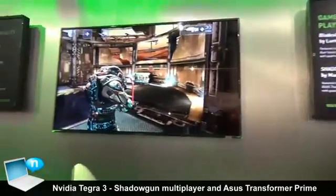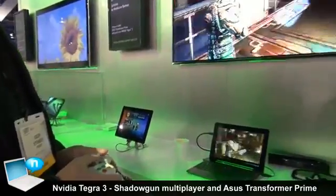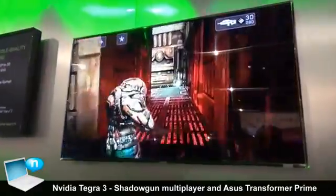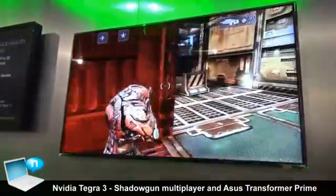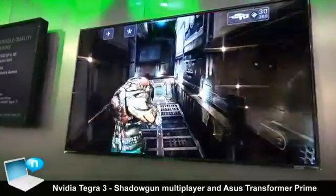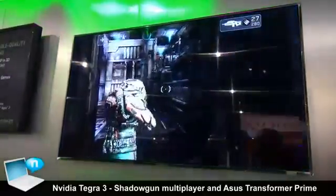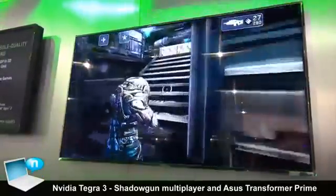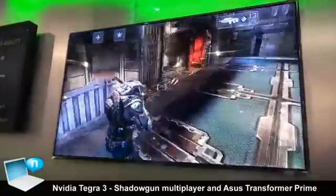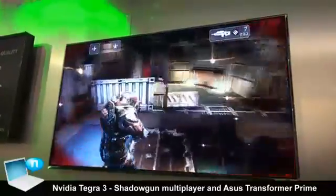As you can see, I'm controlling the game with a connected Xbox controller, which is another great feature of the Tegra 3, because there will be more and more games supporting external controllers. All hardcore FPS players would agree this is very important, because playing FPS on a touch screen — especially in competitive multiplayer — with virtual buttons just doesn't give you the same reaction speed as an actual controller.